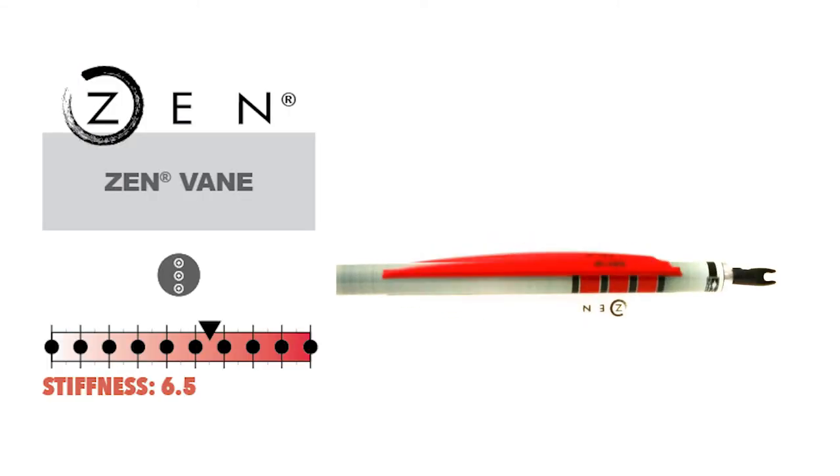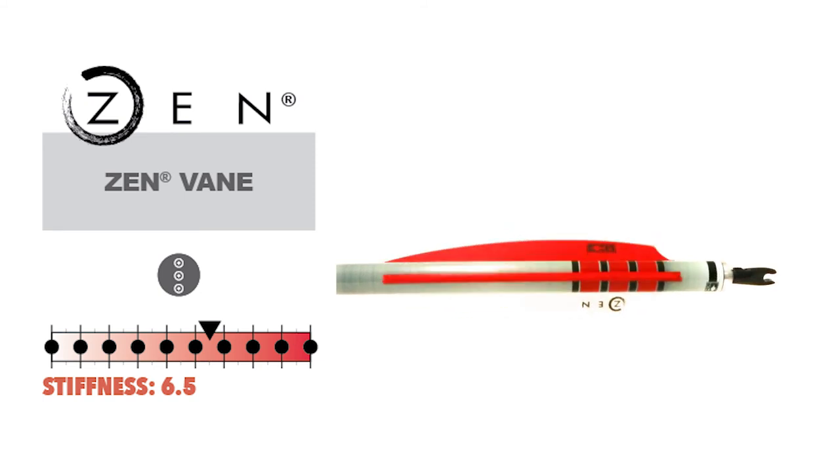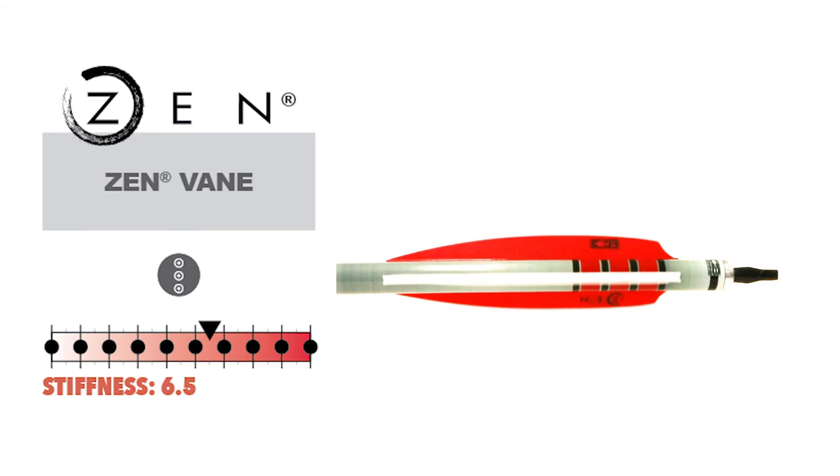The Zen vein is our newest indoor vein and is ideal for bows with minimal cable clearance or when fletched on a .27 diameter arrow.